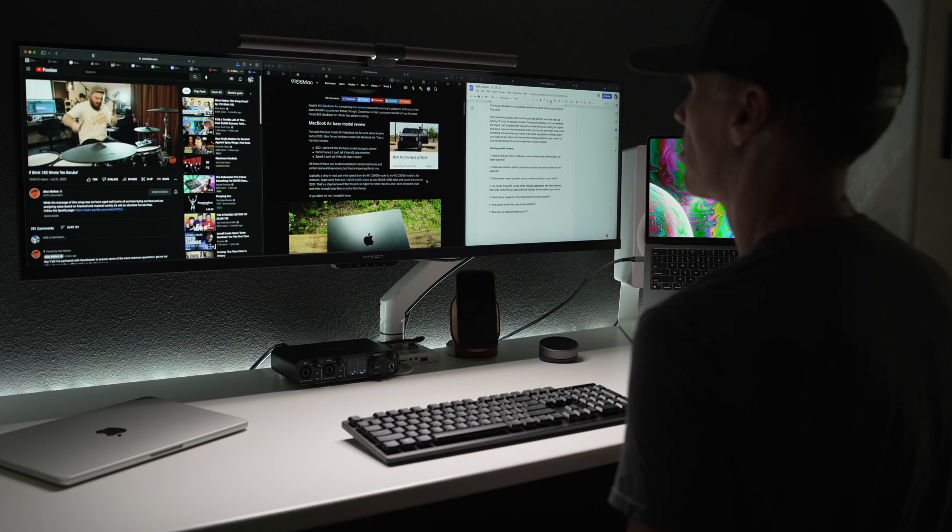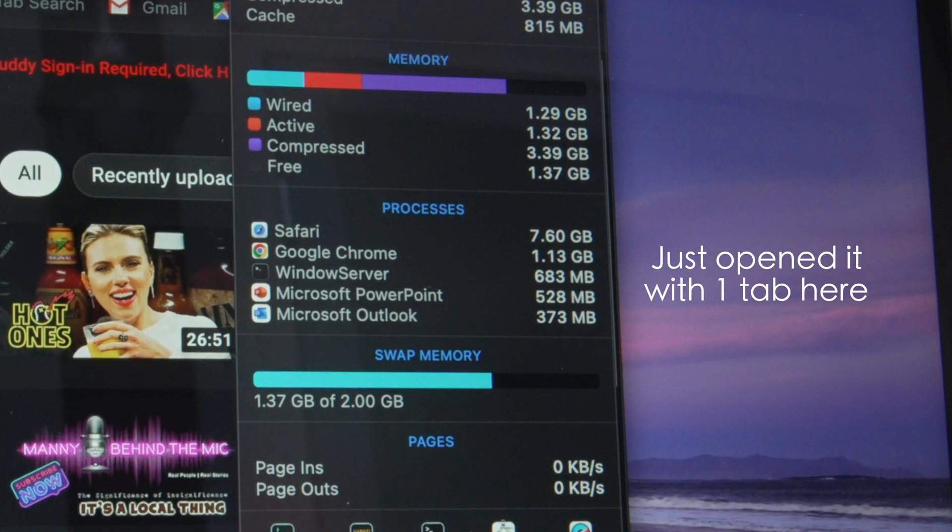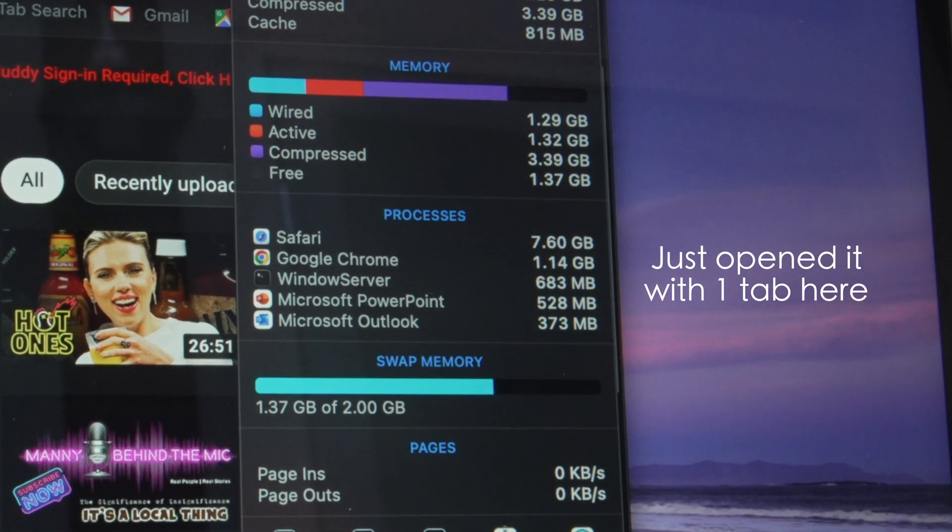Running apps like Microsoft's Office suite simultaneously hasn't been an issue. I prefer Google Docs myself, but for those in an environment where Microsoft dominates, you're covered. I've primarily used Safari for testing, but I do prefer Chrome — and I know it eats memory for lunch. I have it loaded up with a few tabs open for some light testing that is still ongoing.